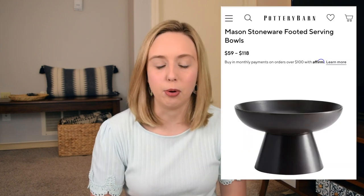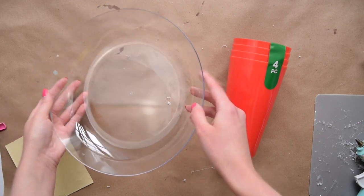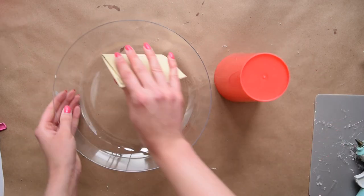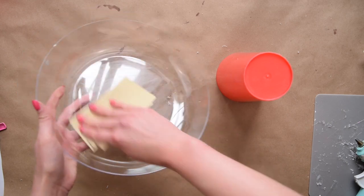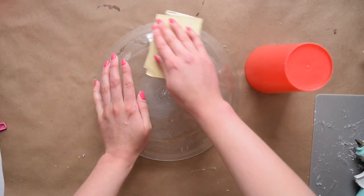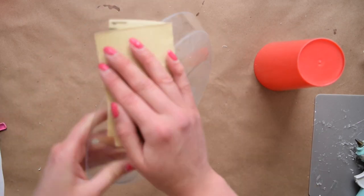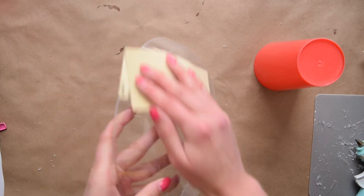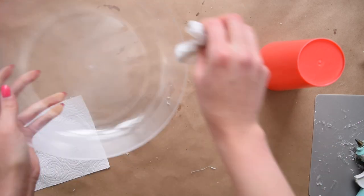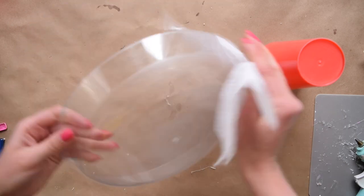Since we're on the topic of the dishware aisle, let me show you how to make this trendy pedestal bowl. I'm using a clear Dollar Tree bowl from the floral section as well as one of these plastic cups. The first thing I did was just lightly sand the cup and the bowl — you want to go light-handed because the sandpaper will leave some scratch marks, but you do need to do this for the paint to stick. After sanding, I went in with a damp paper towel to remove all the plastic dust, then a dry paper towel to dry it off.